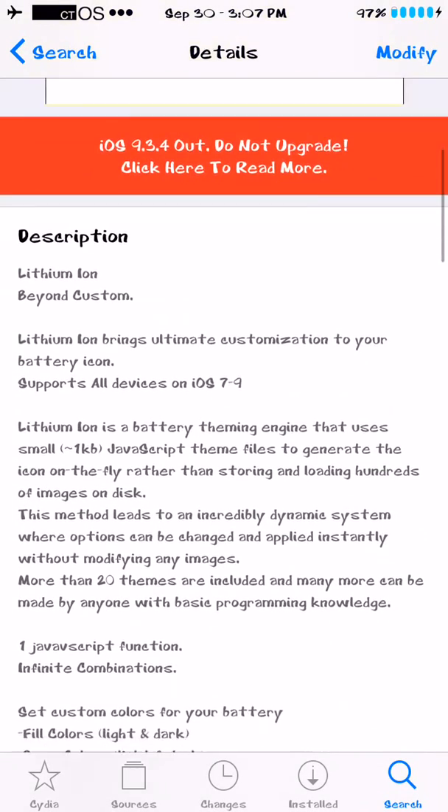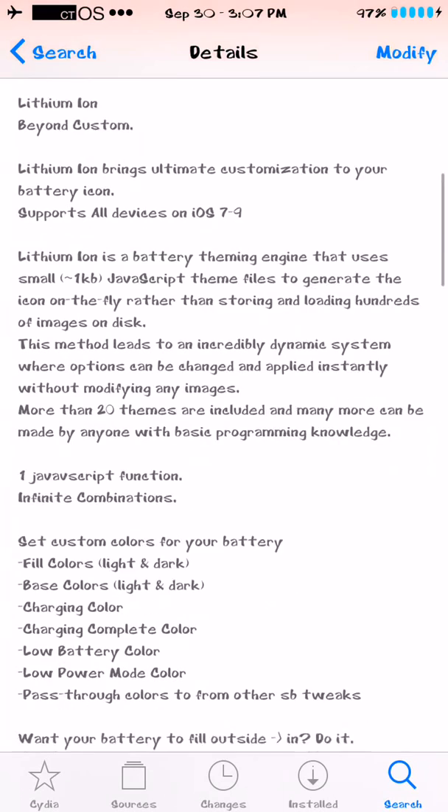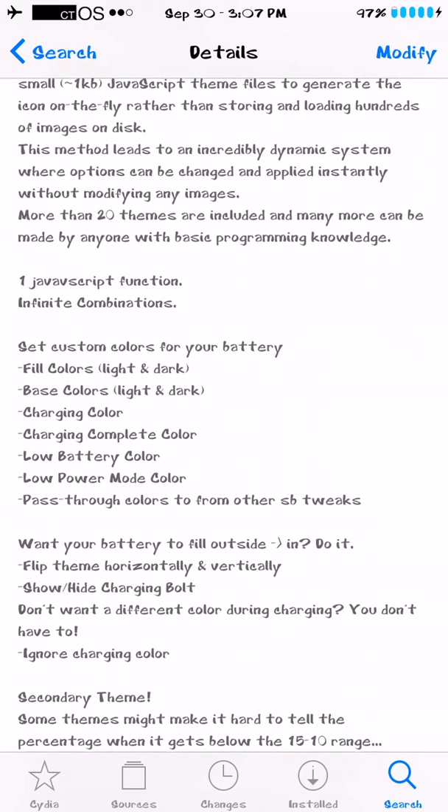Lithium Ion brings the ultimate customization to your battery icon. You can choose your fill colors, your base colors, charging color, and charging complete color — like when your phone hits 100%. My phone is charging right now and I changed the charging color to blue, but once it hits 100% it's going to turn green. There's also a low battery color.